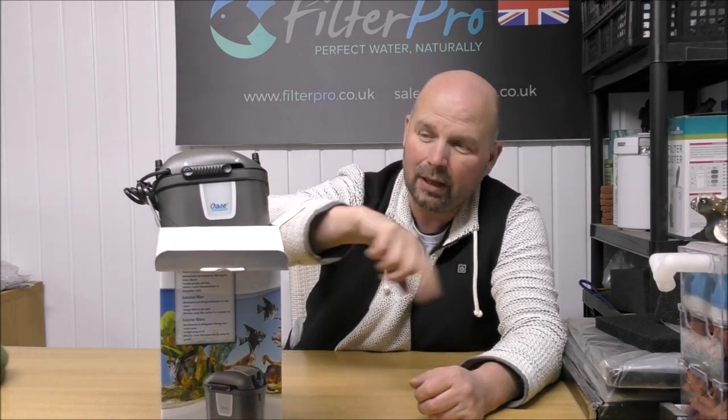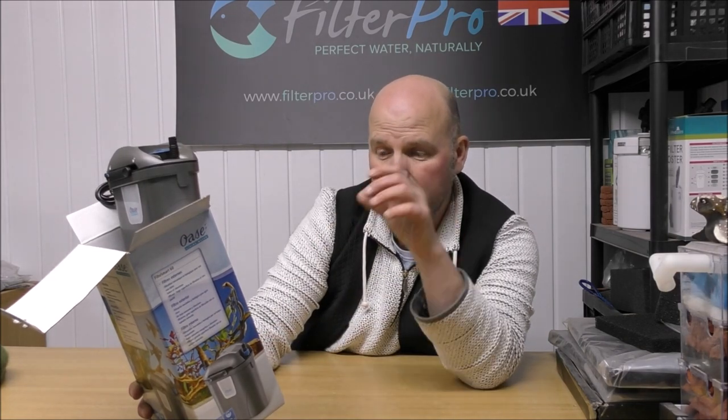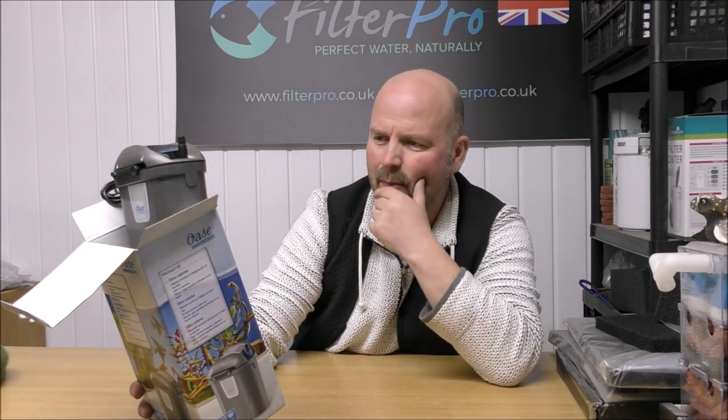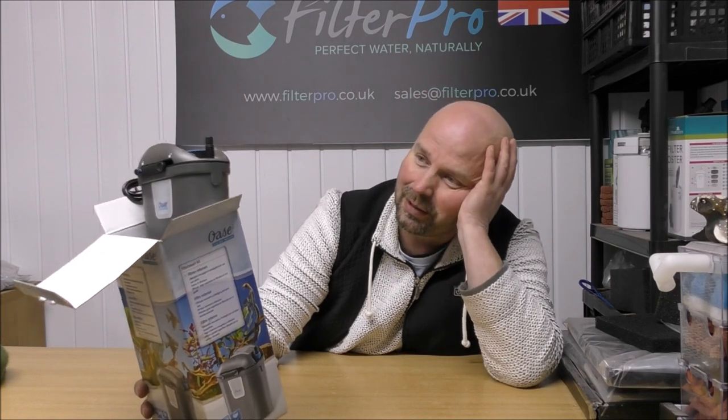We've managed to get 300 grams of media in, which would make it suitable for a tank of 30 to 40 litres. In that picture I showed you of it hanging on the back, apparently the little cradle that holds the filter to enable it to hang on the back is sold separately. So by the time you sit this down underneath your tank or at the side of your tank, it's going to be pumping absolutely nothing. I cannot believe that's sold separately - I thought Matt had just forgotten to put it in the box. You can't even use it as a hang-on-the-back filter unless you buy something else separately, so this is probably going to cost you the best part of 60 quid.